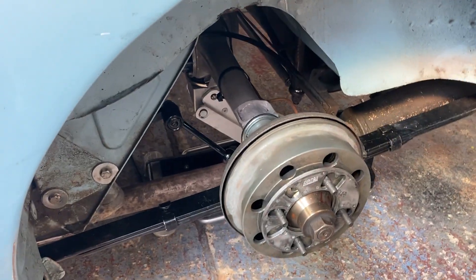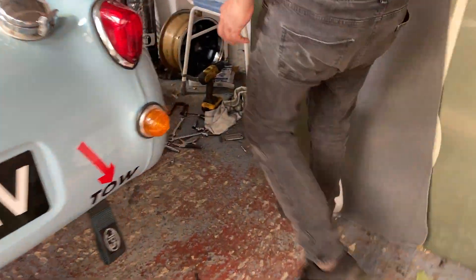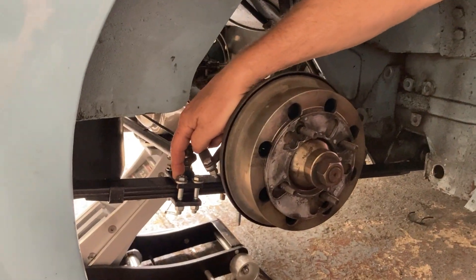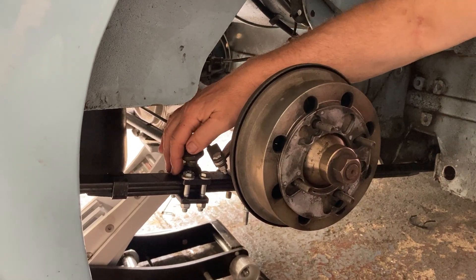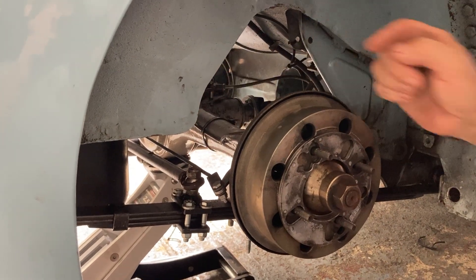Coming round to the other side of the car, I'll show you what I had to do with the panard rod, because there was nothing left on the axle to attach it to. So I made this clamp-on bracket that goes really tight on the spring and travels up and down in the same plane as the spring, which gives us a perfectly straight panard rod from side to side.